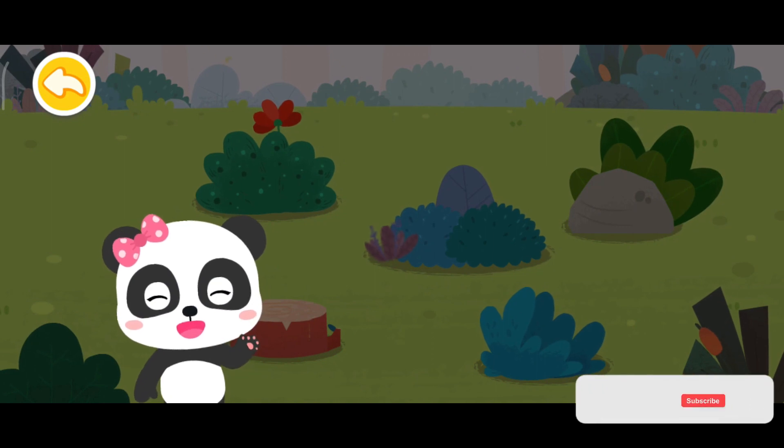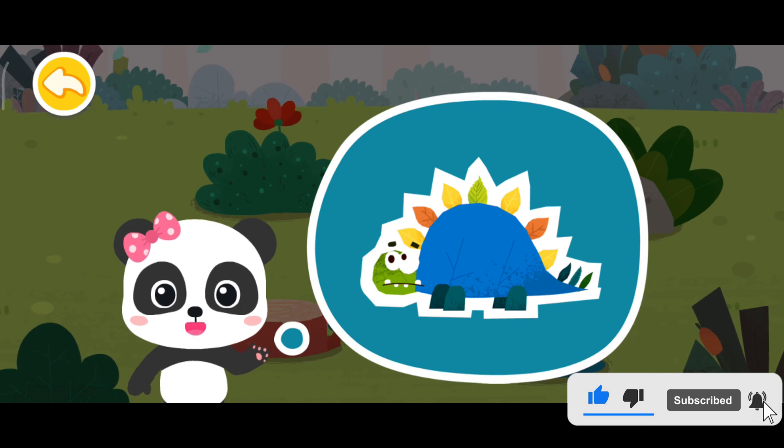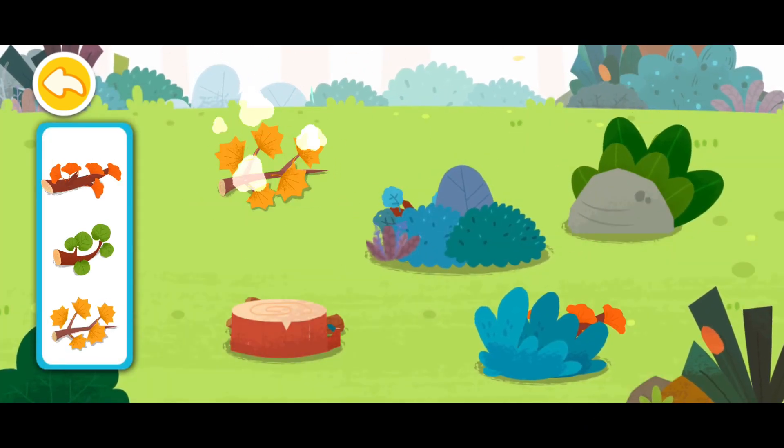Hello! This is the collage we're going to make. Let's work together. First, let's find out where these branches are.